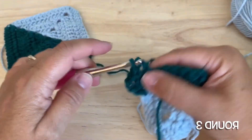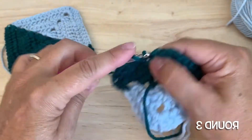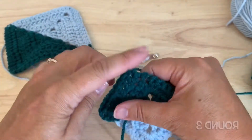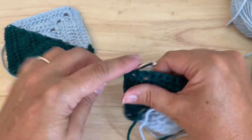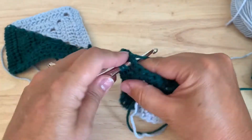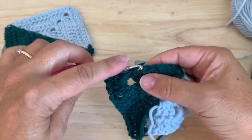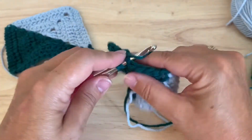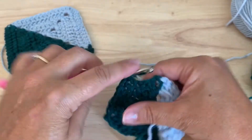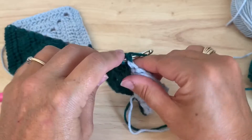Double crochet in each of the next seven stitches — one, two, six, and seven. Double crochet in the corner space — two double crochet, chain two, two double crochet. Again we'll work a double crochet in each of the seven stitches. Then into the corner we'll place two double crochet.